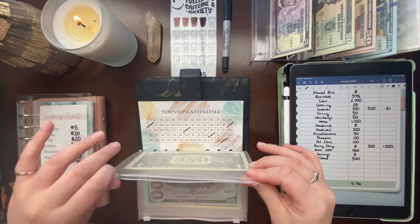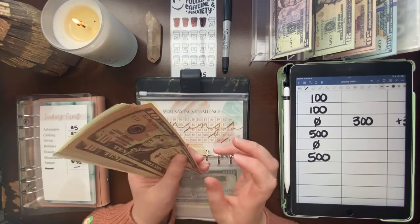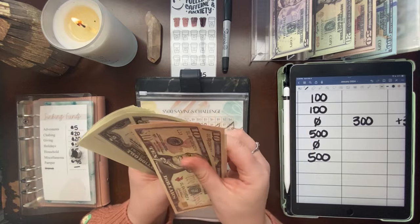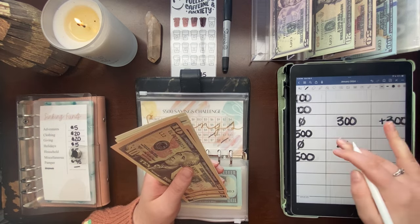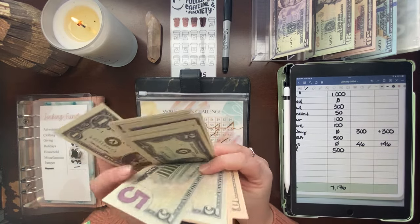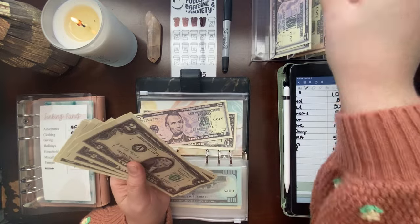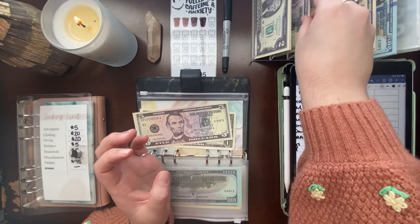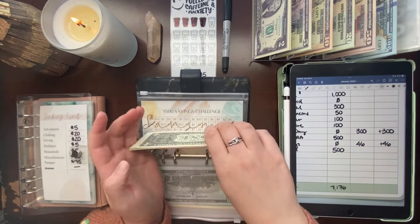Moving to the savings challenge. It ended last month with zero since we started it in January 2024. Counting it again: $46 in there now — a positive $46 since it started from zero. We'll condense with two $20s, a $5, and a $1 — still $46 in savings.